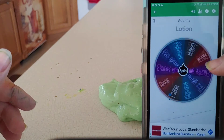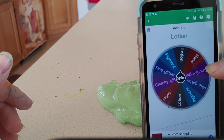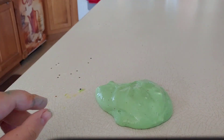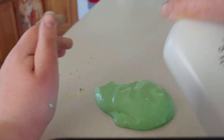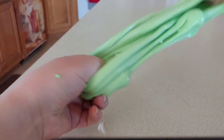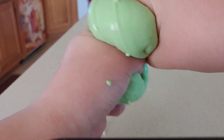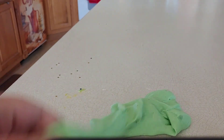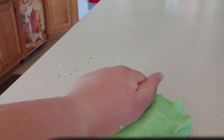The last thing to choose was the add-ins, and it showed lotion. Lotion's not technically an add-in, but I put it in that category since it's not something you need to make slime. The reason I was so happy it showed lotion is because if your slime is over-activated, you can just add lotion to fix it — and that's exactly what it did. I'm so glad it showed lotion! The only downside is the lotion smell probably wouldn't go super well with the cupcake scent, but that's just what I thought.